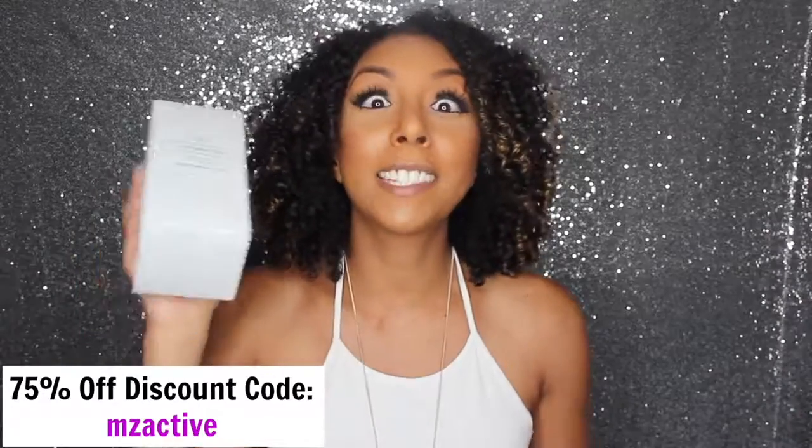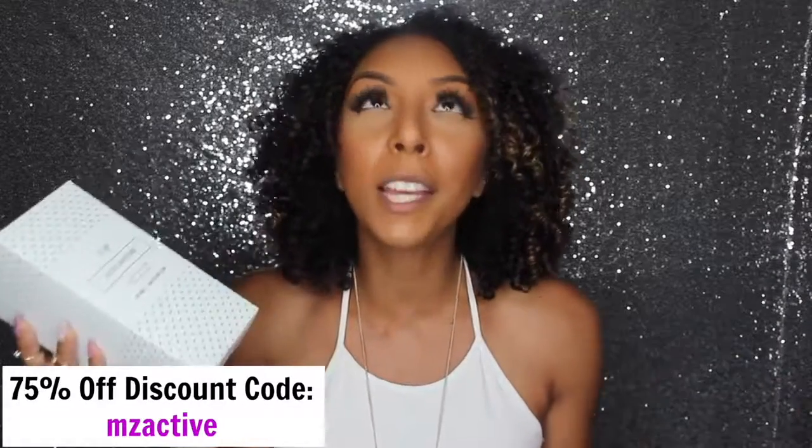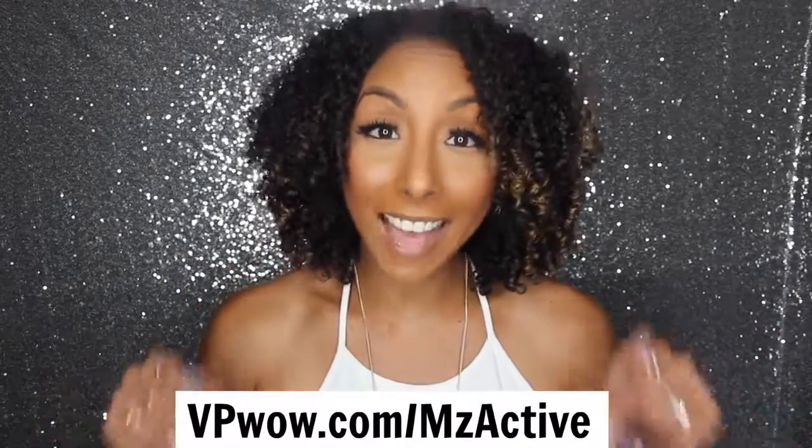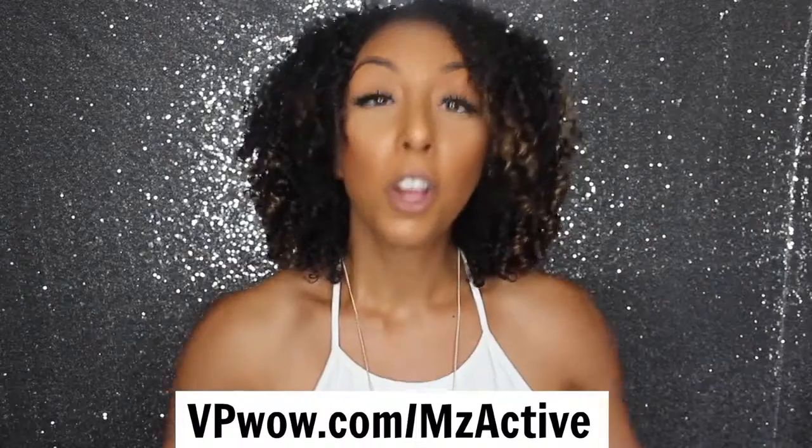Now I know you're wondering how much the active whitening kit costs, because going to the dentist to get your teeth whitened is pretty expensive. Well, this package is about $120, but don't worry — I have a promo code so you get 75% off, making it only $30. You can go to vanityplanet.com and type in 'MsActive' to get 75% off, or just click the link I have down below.